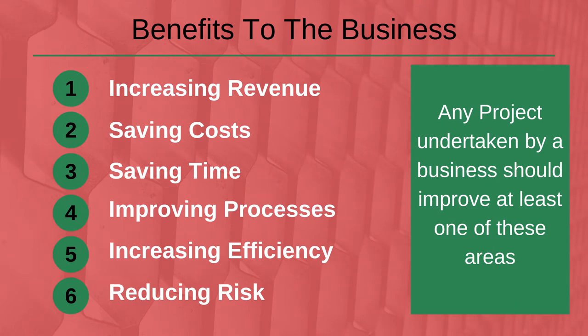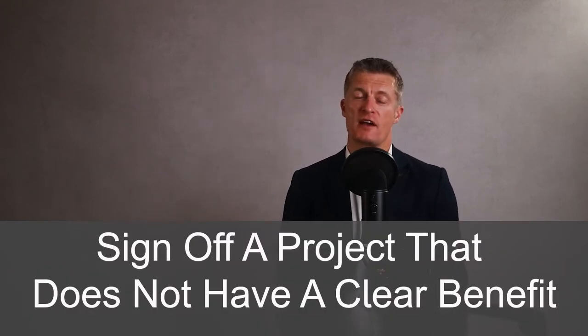4. improving processes, 5. increasing efficiency, 6. reducing risk. Show as clearly as possible the benefits of doing the project that outweigh the time and cost of undertaking the project. There are very few managers that will sign off a project that doesn't have a clear benefit to the business. Be as specific as possible and try to include numbers to show the scale of the benefit.